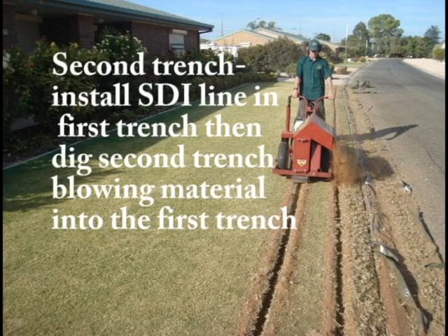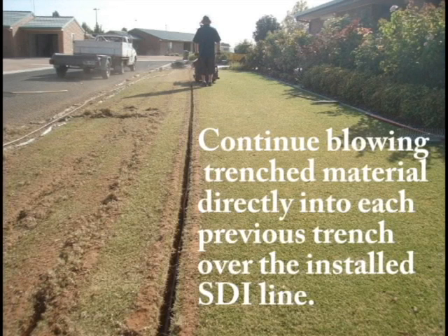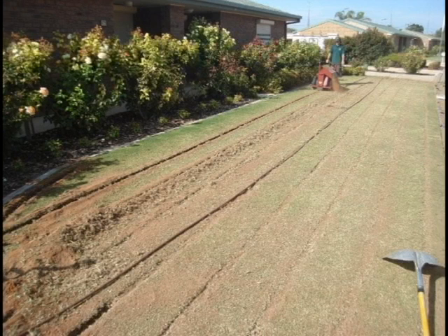Install the subsurface drip lines in the first trench and blow the trench material from the second trench into the first trench. Continue blowing the trench material into each of the previous trenches after installing the subsurface drip lines.